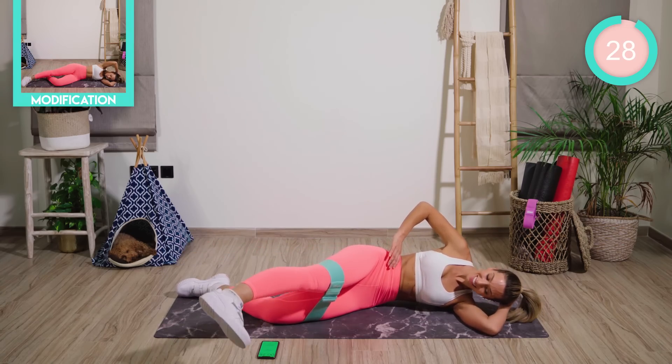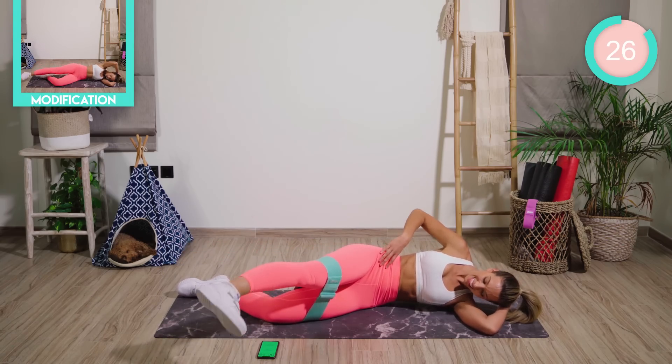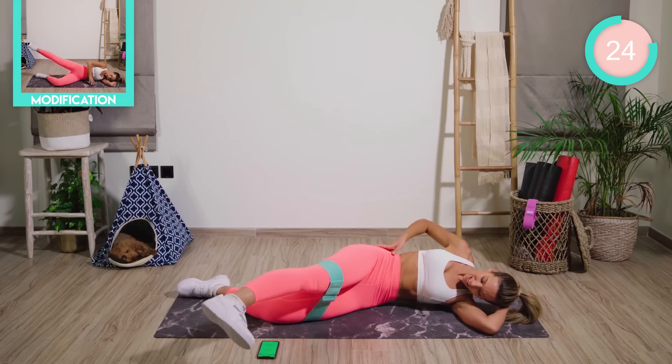Move the leg forward, turn the toe down, heel up, and continue. Pump all the way. Feel the outer butt.